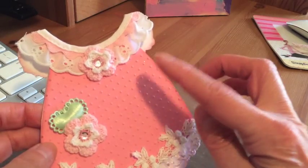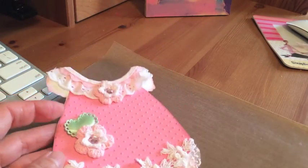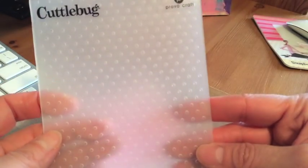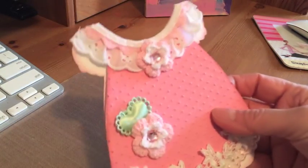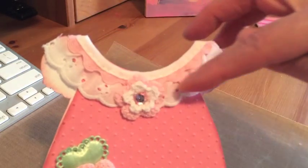Then I used a pink cardstock and I embossed it with my Cuttlebug using this folder called — I think it's called Swiss Dots, if I'm not mistaken — and then I just layered it on top. I then added this trim up here.